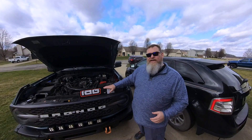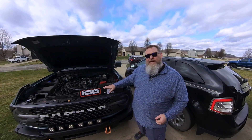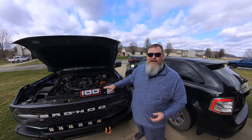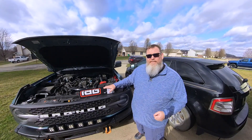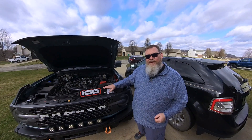So in this video, we're going to go ahead and install the hood struts from IAG on the 2021 Ford Bronco. Now normally I would do a full install video, but our friends over at IAG actually have a pretty good video on their YouTube channel. I'm going to put a link to that video in the description below. So sit back, let's get these installed and go from there.